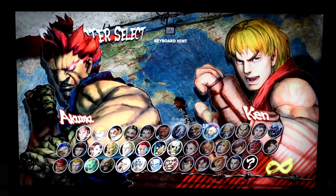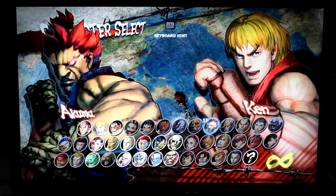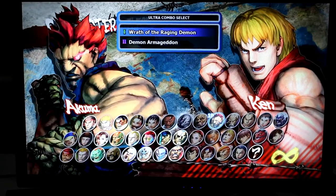Hey guys, it's Mark. We're here with Mark from Intel. Welcome, thanks for coming by. And we're playing Super Street Fighter IV on the PC here.